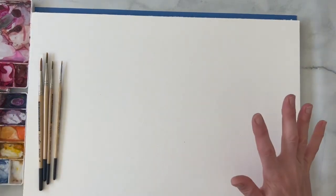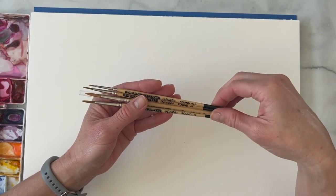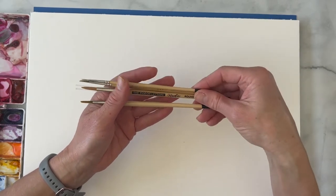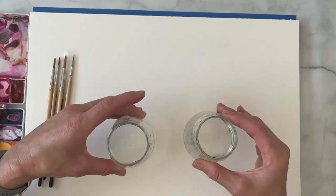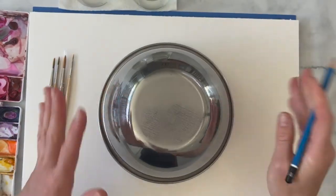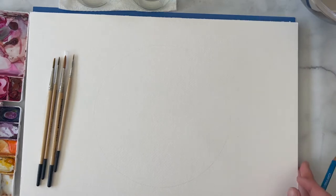For supplies you'll need watercolors — I have a palette here. I'm also using several different size brushes; you should be good with a size six or four and then something smaller like a two or a zero for fine details. I really love the Pigeon Letters cruelty-free brushes, they're fantastic. I have two water cups because I like to keep my cool colors and my warm colors separated so you don't end up with murky colors. You're also going to need a pencil and an eraser and something circular — I'm using a big bowl — and I'm just lightly tracing around it to make a perfect circle.